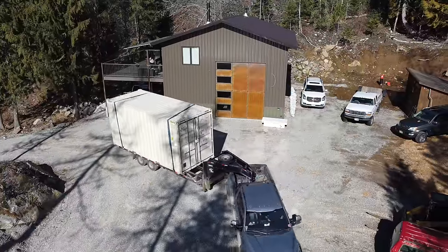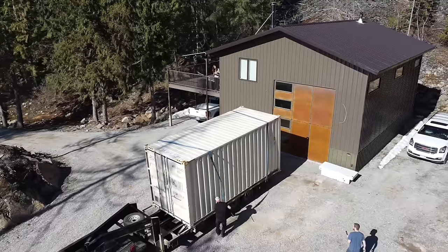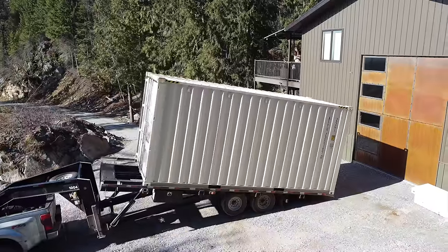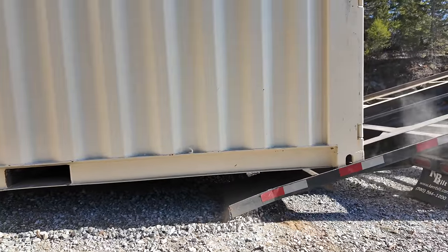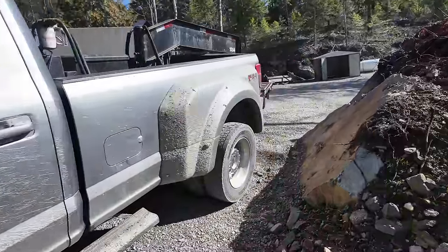The container is here! Those gooseneck trailers can turn so sharp, it's crazy. It's actually probably good right there — we don't want it too close. Woo, just barely. Nice job.